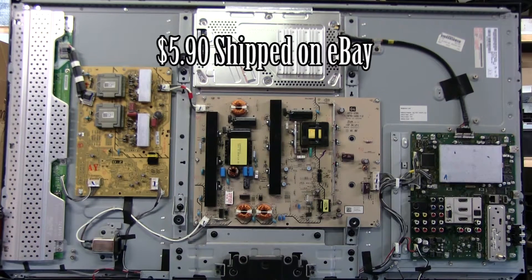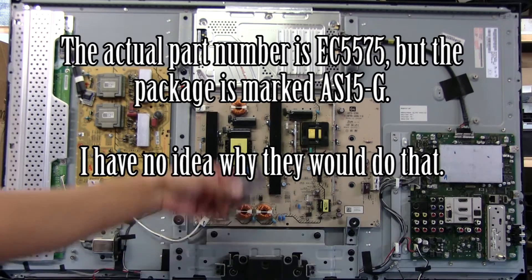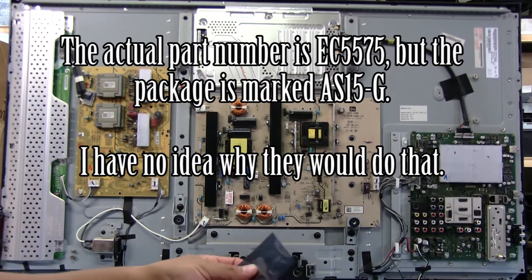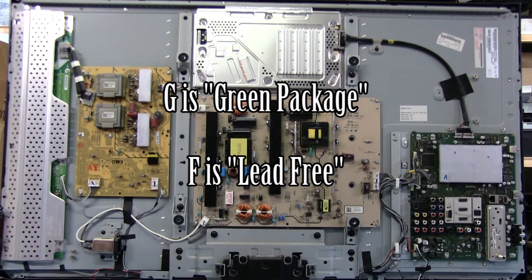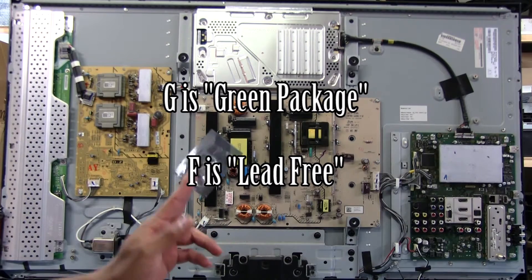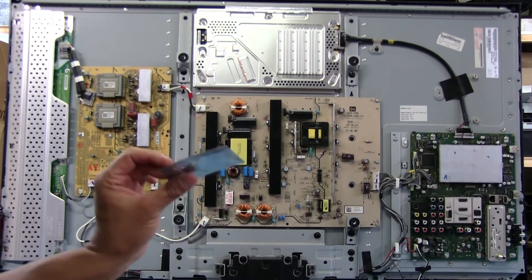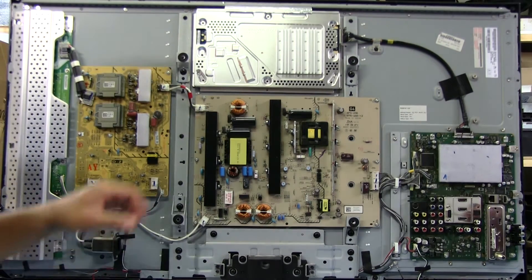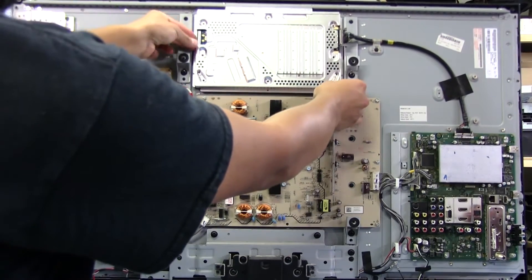I already ordered a replacement chip. What I found online is that the original chip is labeled AS15-G — the 'G' apparently stands for green package. You can't really get those anymore, so I ordered an AS15-F, which should be a direct replacement. We'll replace that and see if it fixes the issue.